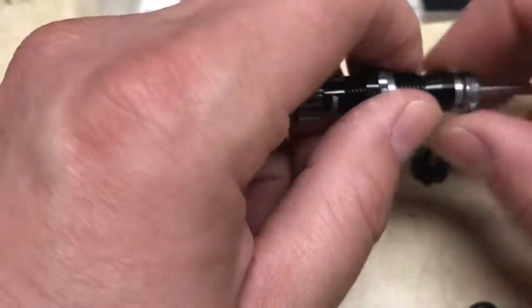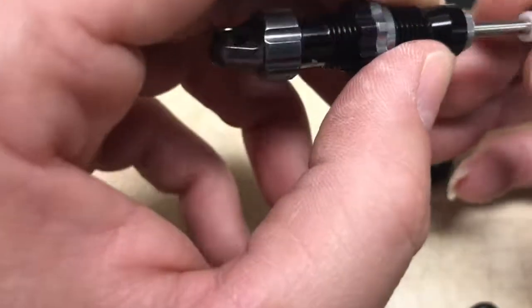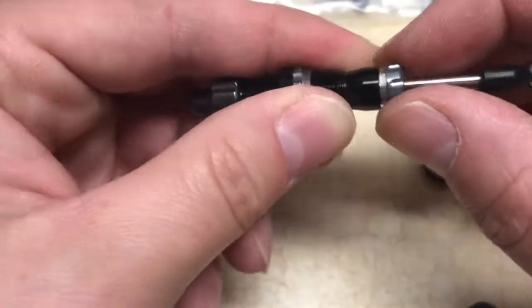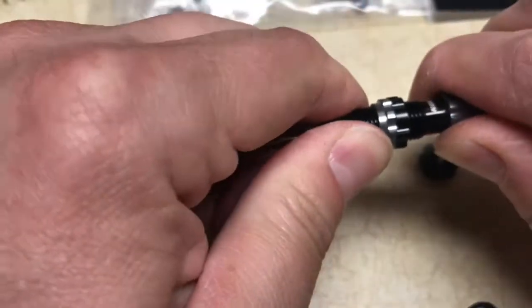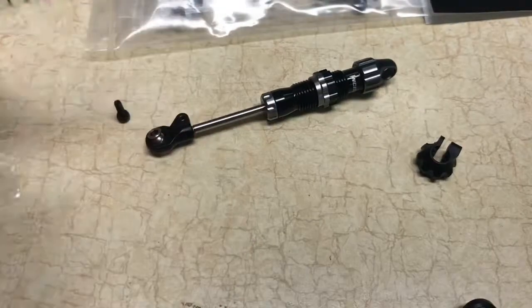We don't necessarily have to take the top cap off — we can take this bottom cap off here. There's that — you can see inside there. Let me try not to move the camera. Okay, tightening that back up... that joke is some kind of tight. Let me grab a rag.